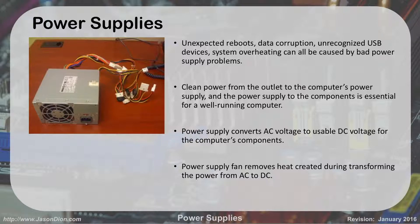The power supply converts 120 volts AC into 3.3, 5, and 12 volts DC. Power supply fans remove the heat created during this process and exhaust it out the back, because the transformation from AC to DC creates a lot of heat.